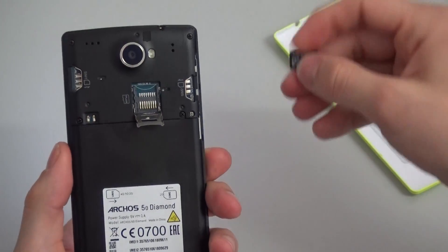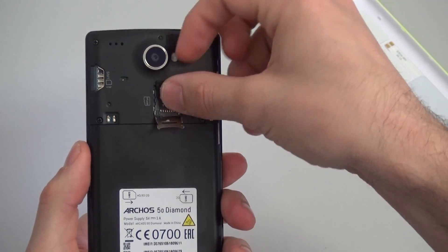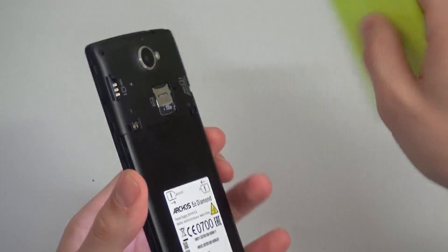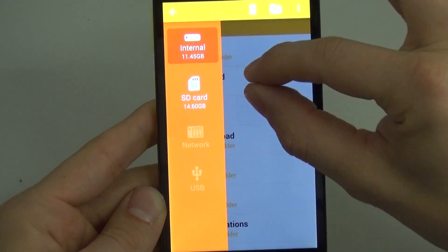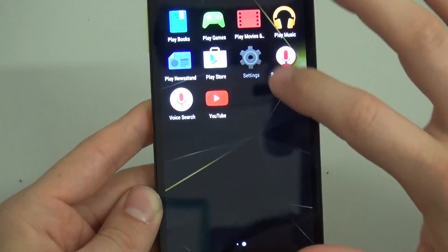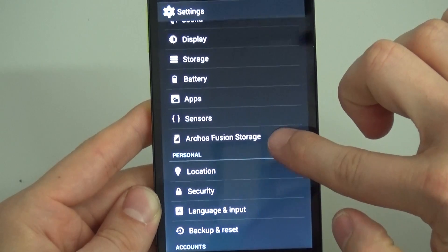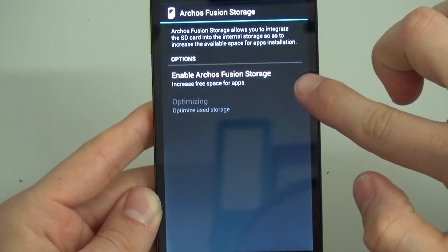To start, we're putting a microSD card into the product, which the device has mounted and expanded the available storage on the phone. Now we're going to switch on Fusion Storage to combine and optimize the two memory types. This is really easy to do — you just need to go into the phone settings, touch Fusion Storage, and switch it on.